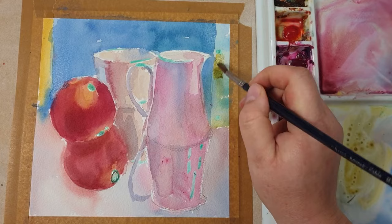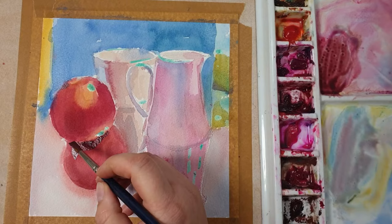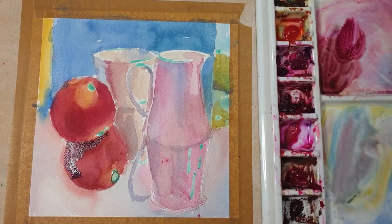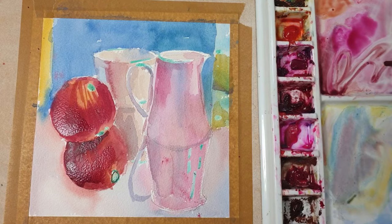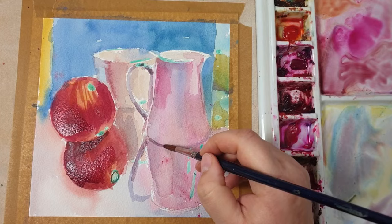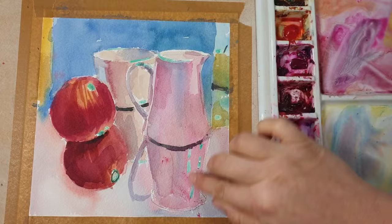Here I painted the background apple again and mixing colors now for really dark — doing the darks in the apple. To mix that color I used all three colors, mostly blue and red. Here I'm darkening the left side of the jug again with a mixture of red, yellow, and a tiny bit of blue. I'm mixing the three primary colors to go over the cup and do some highlights, and using the same three primary colors with very little water to mix black.